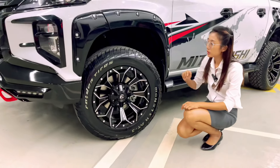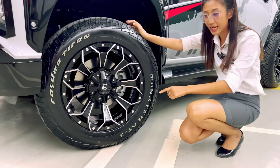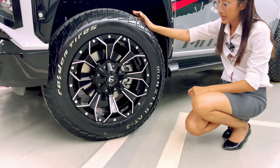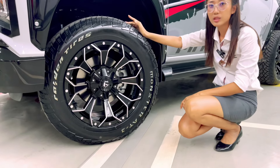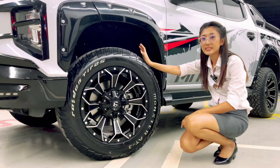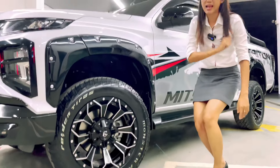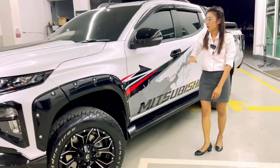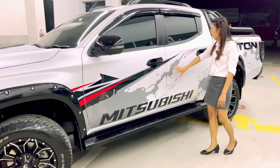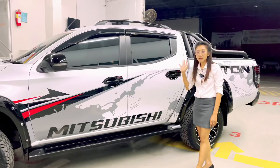Let's look at this one. This one is the Maglite. This one is the Monster AT3. This one is the 265-60 R18. Let's look at what we can do. The sticker on the right side — this sticker can be done for the beauty of the car.